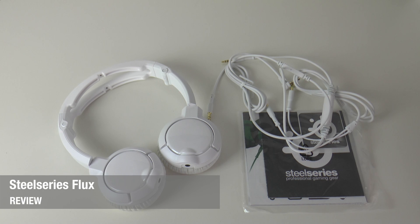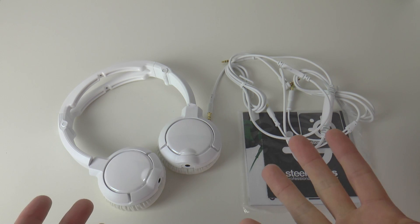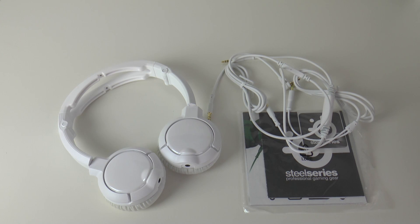Hi everyone, this is Dave from Geekanoids and welcome to my review of the SteelSeries Flux headphones. These are suitable for gaming, for mobile use, or indeed just for listening to audio.